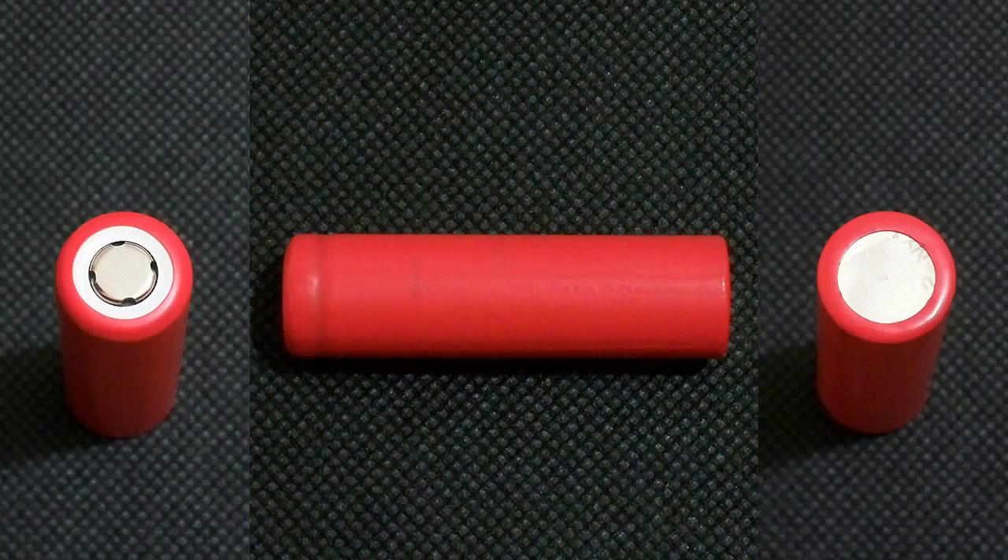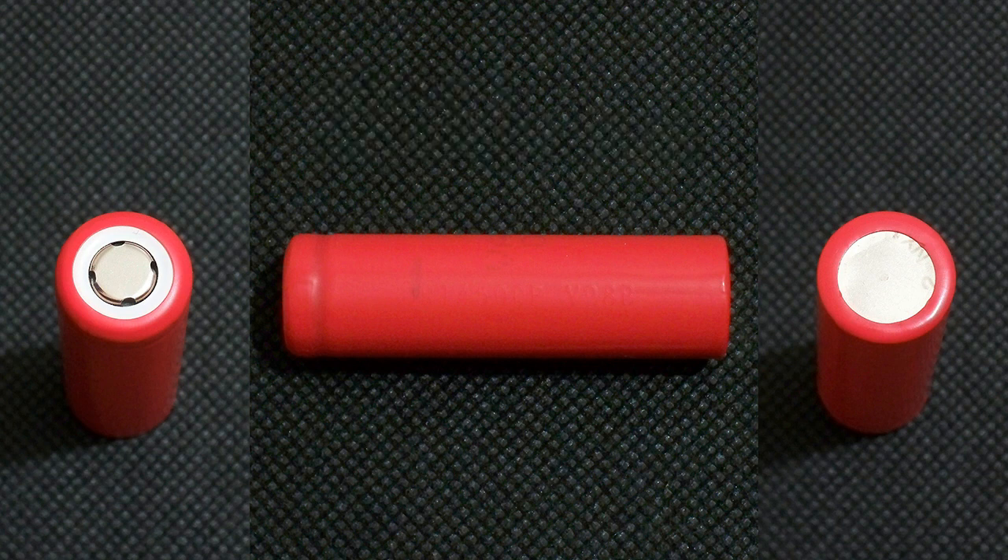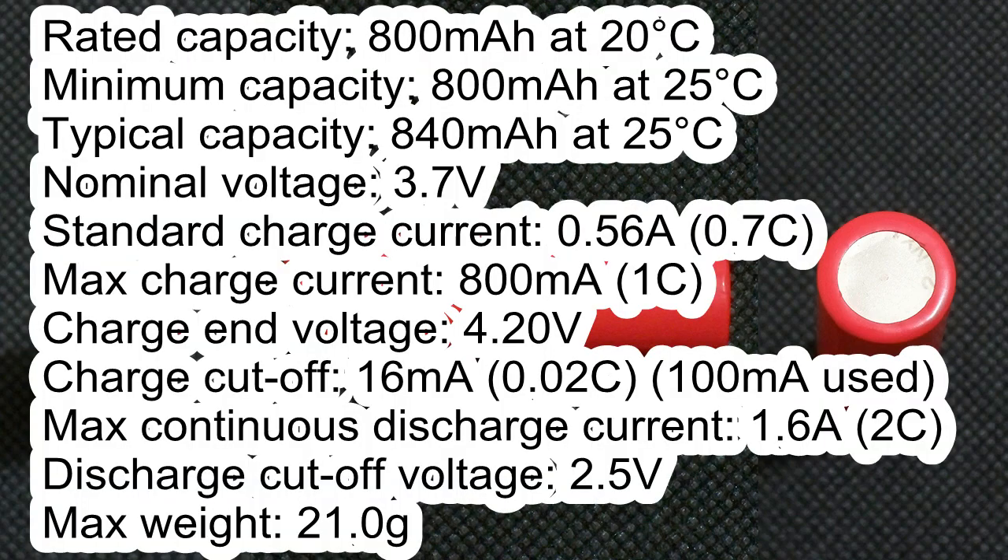The cell which I've tested has the following marking: Senyo L UR14500P V08P. It has the following specs according to its datasheet: rated capacity 800mAh at 20°C; minimum capacity 800mAh at 25°C; typical capacity 840mAh at 25°C.